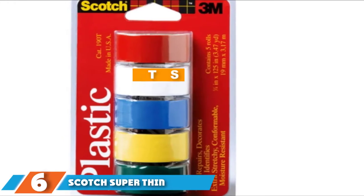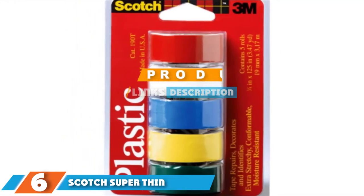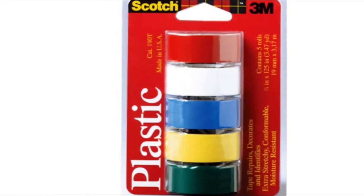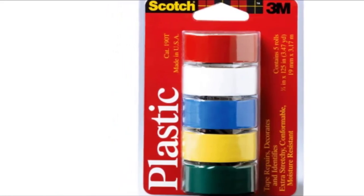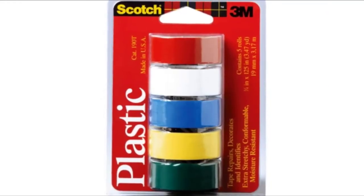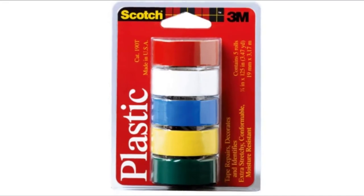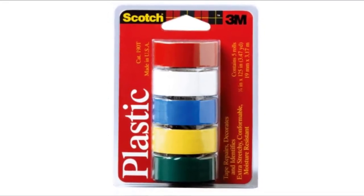At number six, we have the Scott Super Thin Waterproof Duct Tape. It boasts a light but soft reputation, known to hold together particularly for repairs, decorations, directions, and color coding. The super affordable five-pack duct tape is fabricated from a thin waterproof vinyl plastic material, which accounts for its extra stretchy, posture-resistant, and adhesive properties.